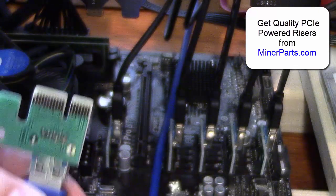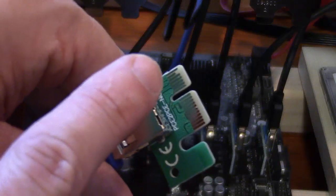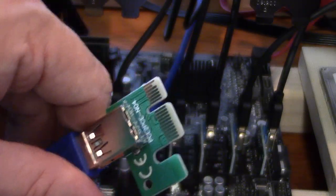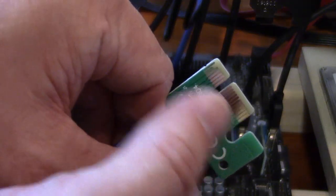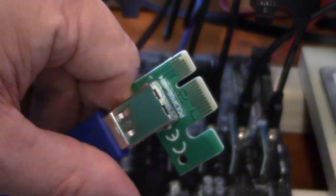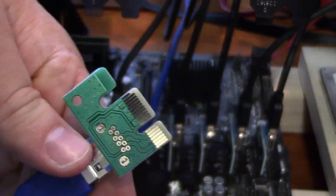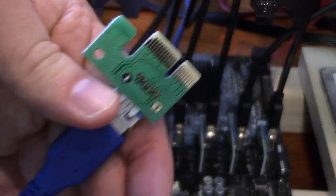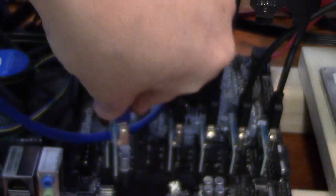You can also clean these — the connectors. Rubbing alcohol works great. Take rubbing alcohol and a Q-tip and just wipe them off and clean any dirt or grease off of them. That works on the gold-plated connectors that go into the motherboard.